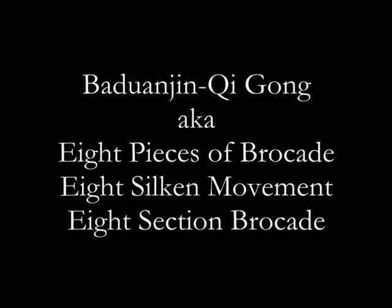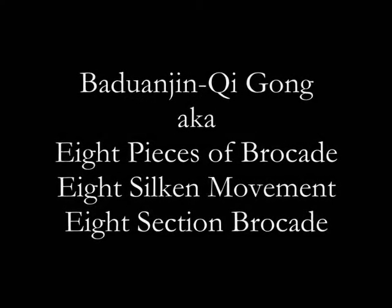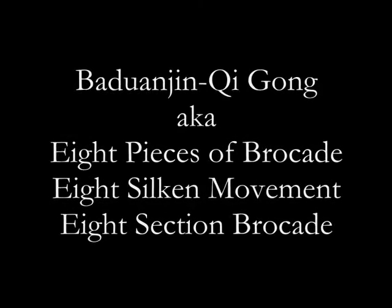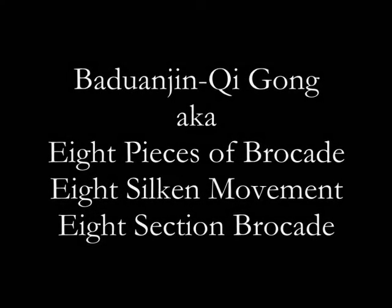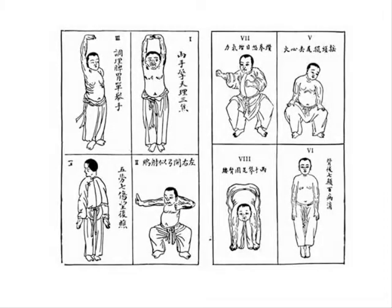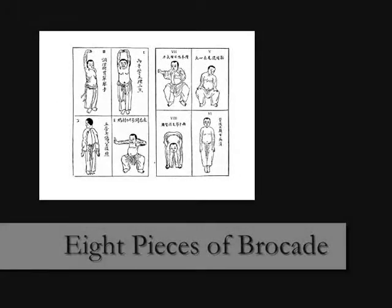Baduanjin Qigong is one of the best known of many Qigong styles in the West. However, it is known under several English names here. And even more plentiful than the names are the interpretations of the individual movements. The following four-part training video therefore presents merely one interpretation of Baduanjin Qigong by the name of Eight Pieces of Brocade.